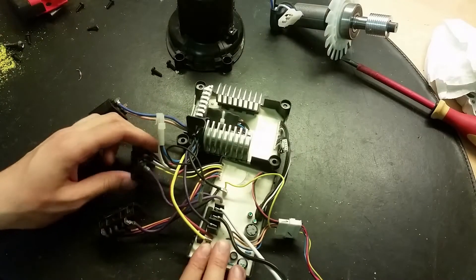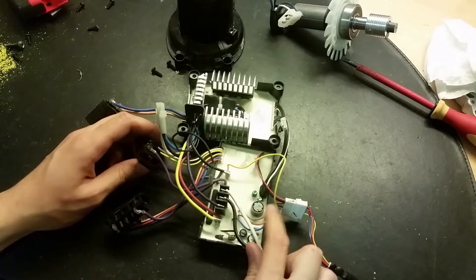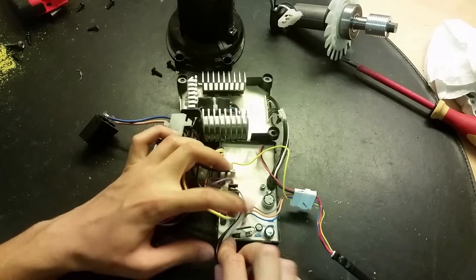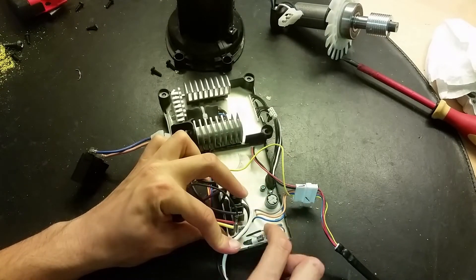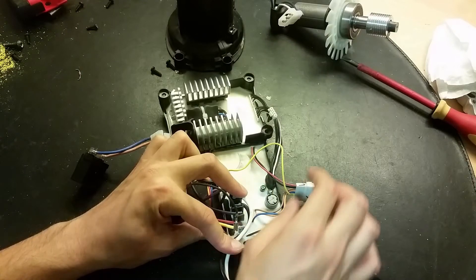And here on this circuit board we've got some kind of voltage converter. We've got this inductor here - actually we've got two inductors - and some capacitors.